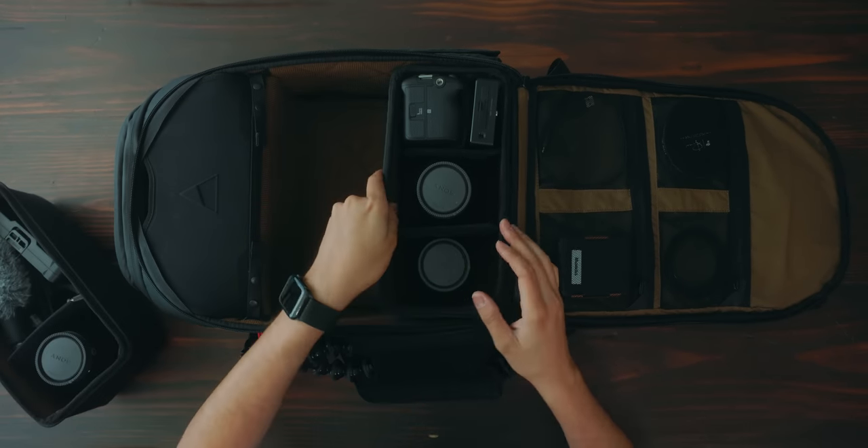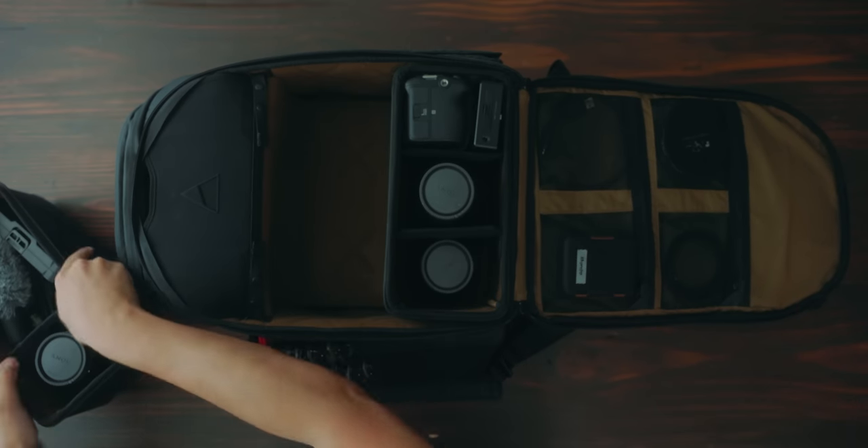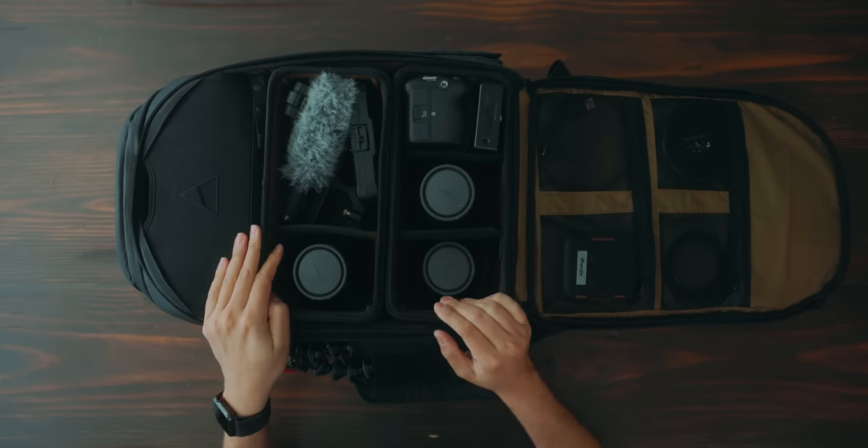The idea is that you use these cube inserts around your studio — not only for organization purposes but also to load up your gear much faster. You can buy these cubes and have them set up around your studio. Say I need to shoot with the FX3 — I already have my kit organized, I can just pop the cubes in and be ready to go. How long did that take? Three seconds.